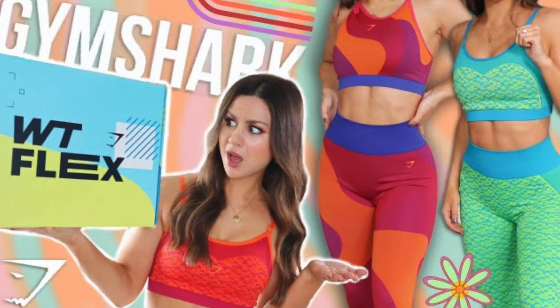They say you're only supposed to roast the ones you love, and I think it's safe to say we all love Gymshark here. With that being said, thank you so much to Gymshark for sponsoring today's video and allowing us to have a little bit of fun. Gymshark came out with two new patterns to add to the What The Flex collection.